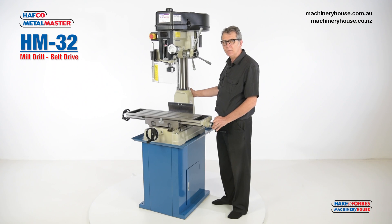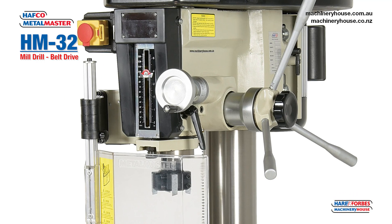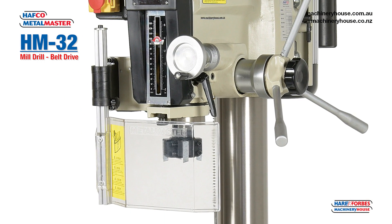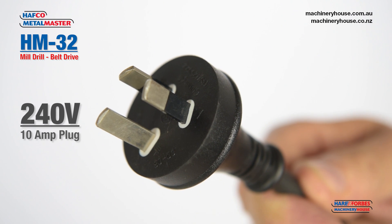These mills are used for home hobby applications, light industrial work, and give you heavy drilling capacities and general light milling. I'll take you through some of the features of this machine. This machine is driven by a 240 volt, 2 horsepower, 10 amp motor.